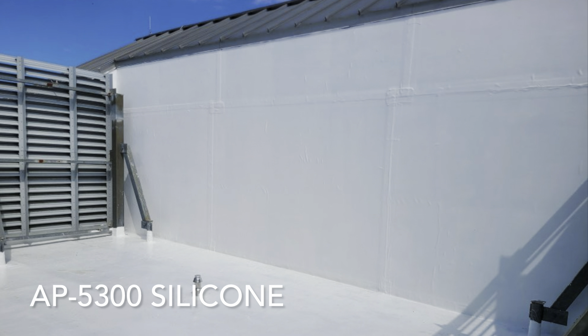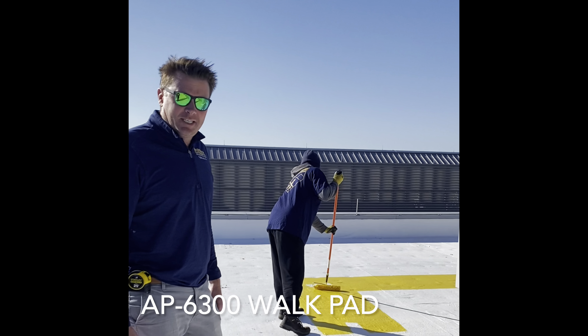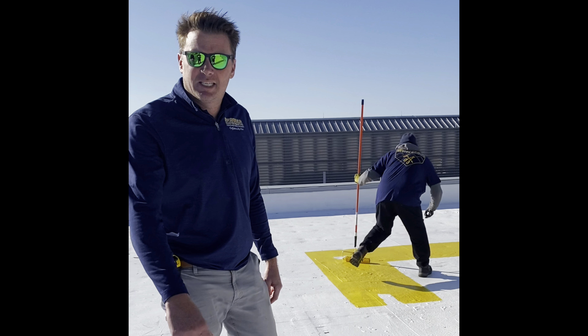Let's go check out the finished product. We're applying the ArmourProof Coatings AP6300 — it's a liquid wall pad. Anytime we do a silicone roof, it tends to get a little slick.